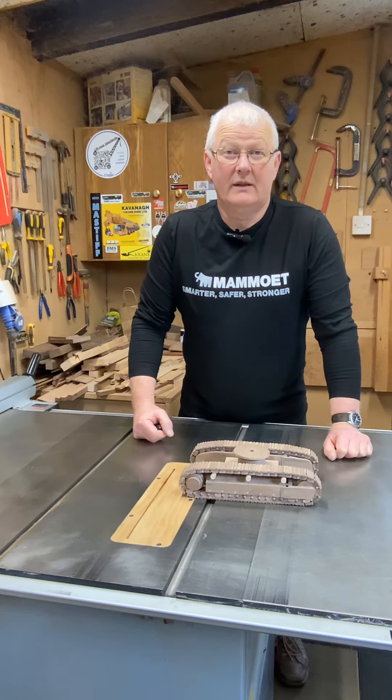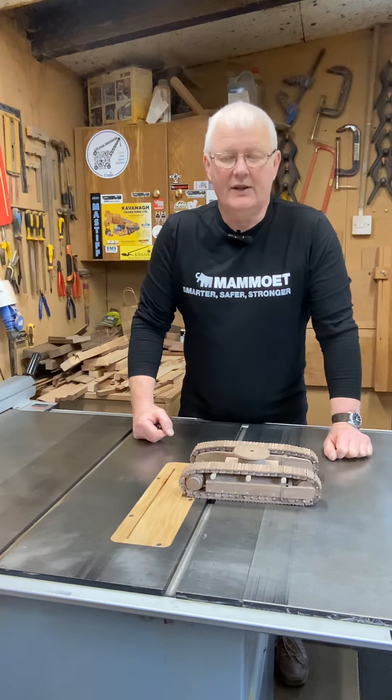Welcome back everyone. I'm back from the UK and I've been working on the Hitachi 490.